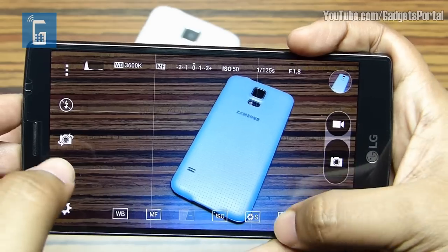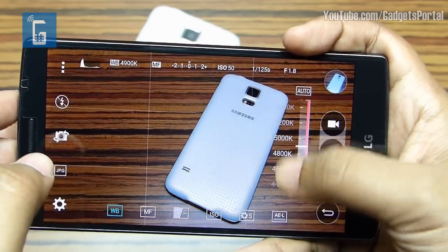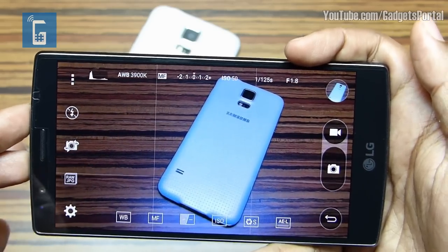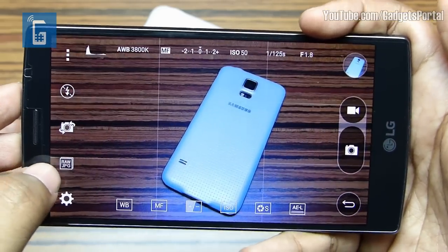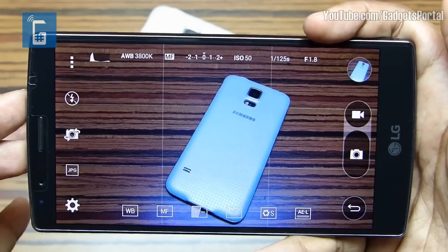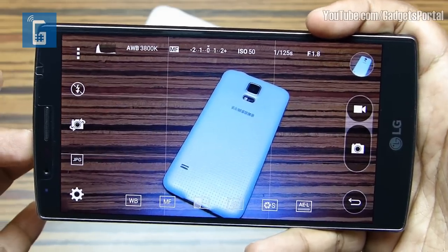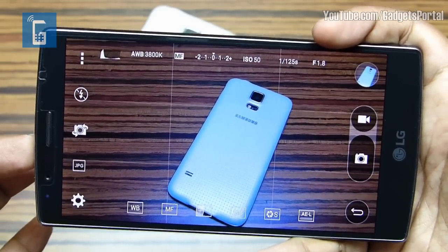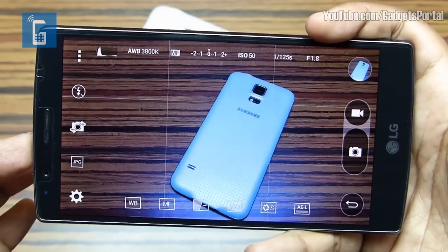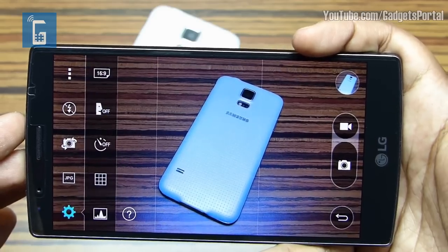The shutter speed can go as low as 30 seconds for shooting stars in the sky, or up to 1/6000 for shooting fast-moving objects — all unthinkable on a smartphone. You can even lock the auto exposure, and on the white balance dial the color temperature can be set manually. What's most fascinating is that you can shoot raw images in DNG file format. As you know, raw images keep the full image information, so while editing in Photoshop you can play with the exposure, sharpness, color, etc., more efficiently. This is really very exciting especially for photography enthusiasts.